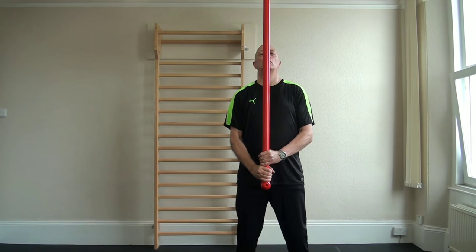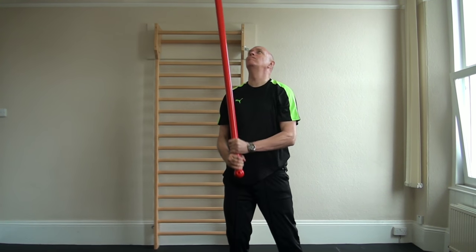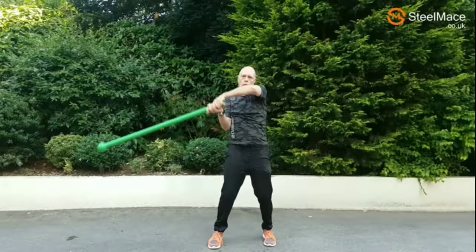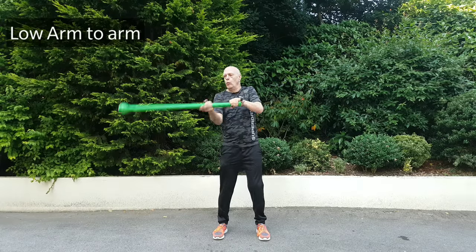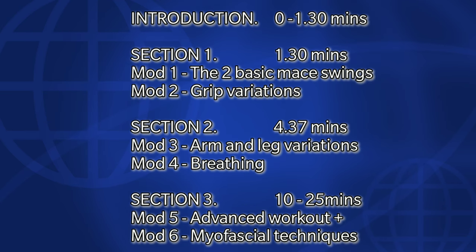If you're a beginner or already use Steel Maces, you will benefit greatly from this unique functional strength workout used by martial artists for the last 2,000 years. Unique myofascial exercises are designed to stretch and strengthen the body's myofascial system, providing immense power and functional strength for whichever sport or athletic activity you train in.